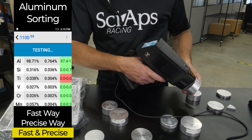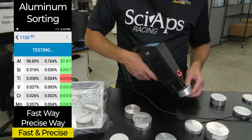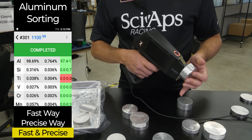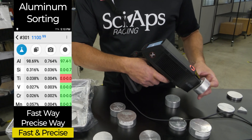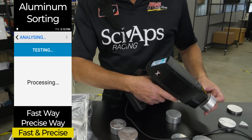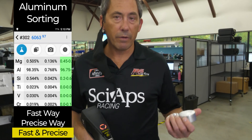That's a 1100 — you pull the trigger, two seconds, you're done, no magnesium. And that's the difference: half a percent magnesium, it's 6063; no mag, it's 1100. A couple of seconds — 6063, half percent mag, done. So a very fast way to sort those.